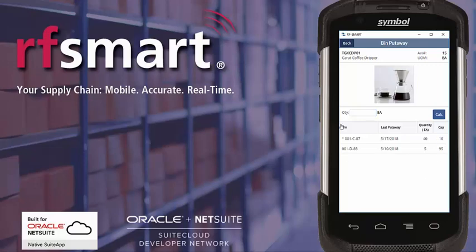If you elect to set up capacities within RFSmart you can use these as a guide for the operator. Please also note that I'm not restricted to these bins — I can put away to other bins if I want to.